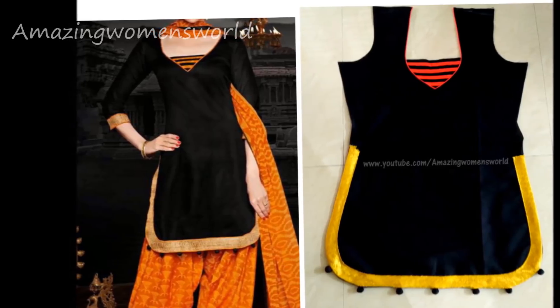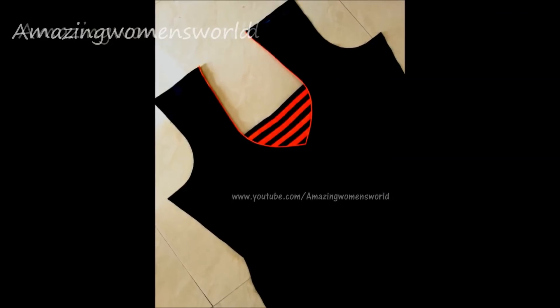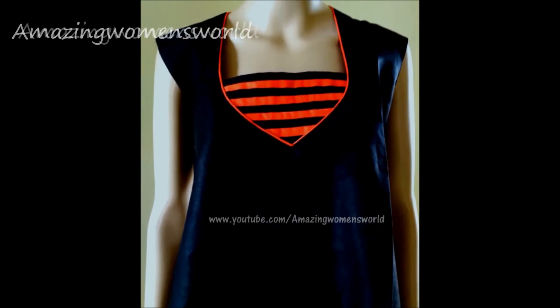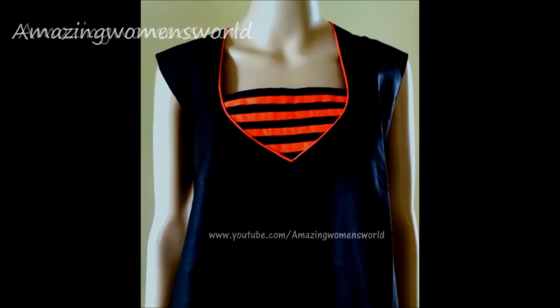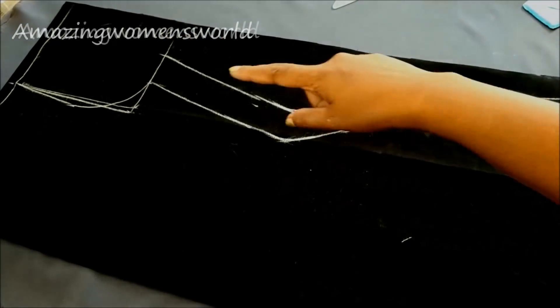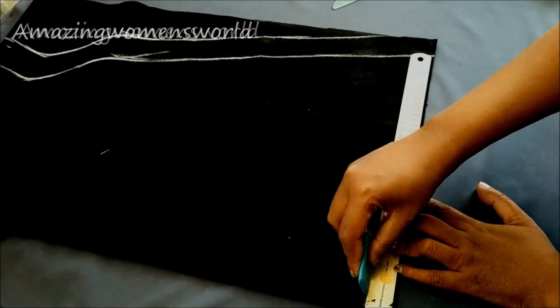This is the concluding part of apple cut kurti making. I've shown the detailed pattern making of this designer neckline and the cutting pattern of apple cut with detailed drafting, giving clear instructions in my previous video. If you haven't watched it, the link is on your screen or available in the description box. Please check it out. Now let me elaborate the pattern on the hemline of the apple cut kurti to give a stylish appeal.